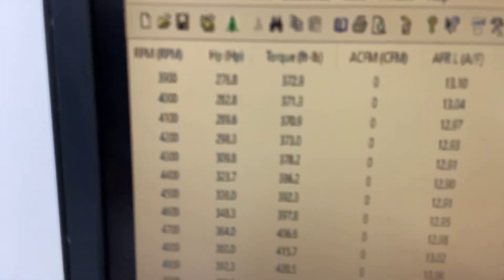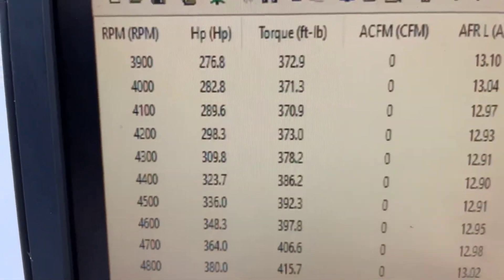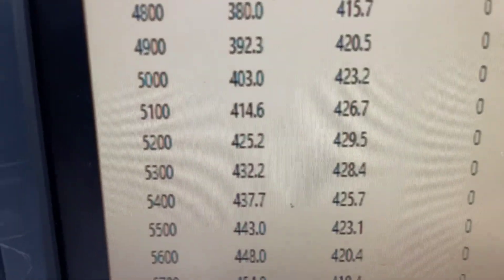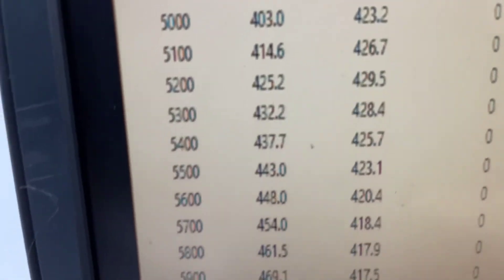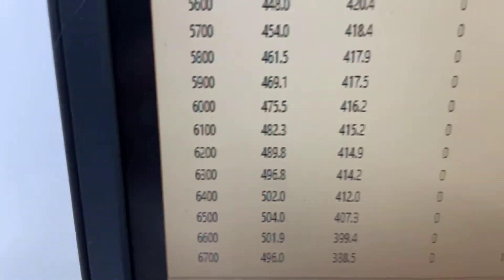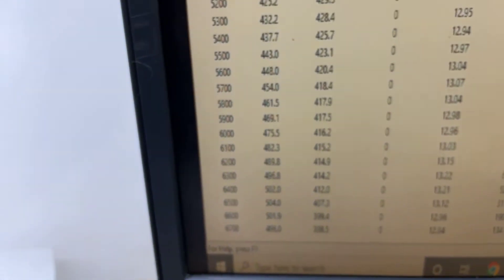3,900 RPM, it is 372 torque. Looks like it peaks torque at 429, peaks horsepower 504. So everything's good — we'll get her off there, get her crated, come your way. Have a great day.